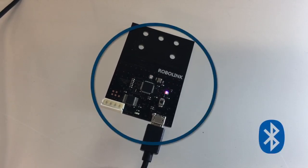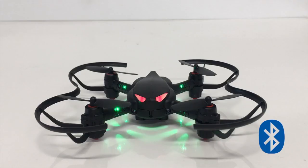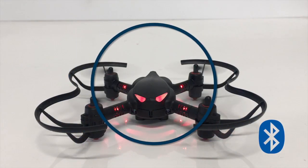The Bluetooth module sends its messages over to the CodeDrone. CodeDrone receives those messages and then is able to take off and fly.